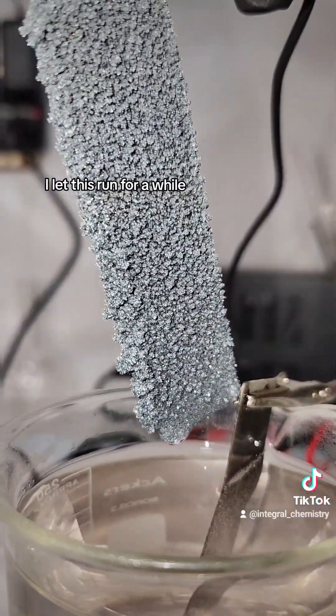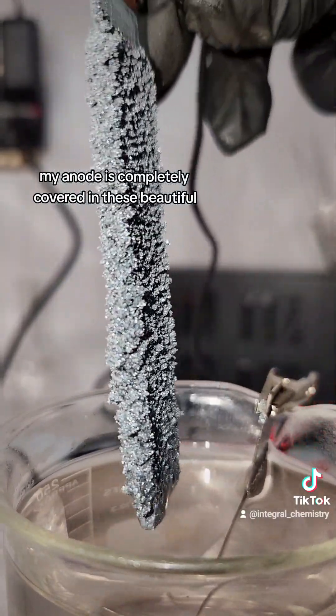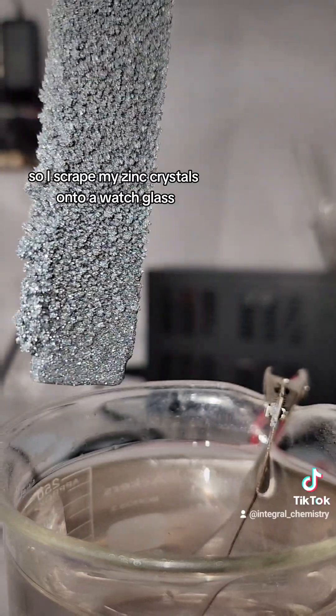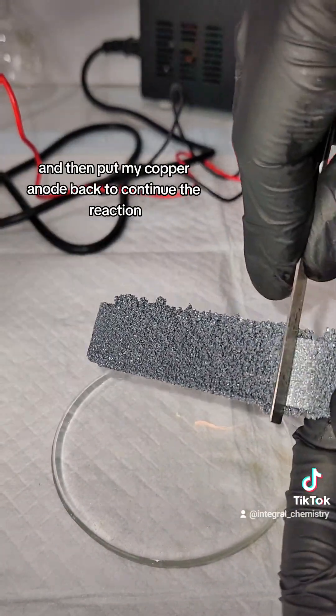Anyway, I let this run for a while, and after about 30 minutes, my anode is completely covered in these beautiful, chemically pure zinc crystals. At this point the reaction has slowed down to a crawl, so I scrape my zinc crystals onto a watch glass and then put my copper anode back to continue the reaction.